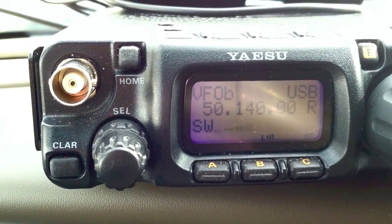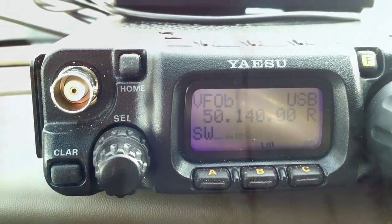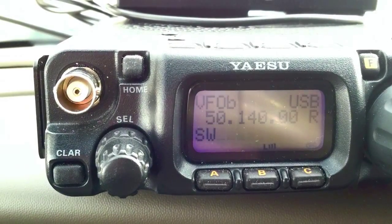Copy, copy. The name here is David, and I am operating QRP, just 5 watts, on a homemade dipole, sitting up on a mountain pass here in Central Oregon on my way home. You are 5-9, 5-9.